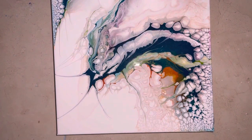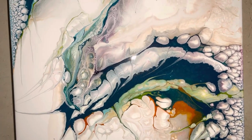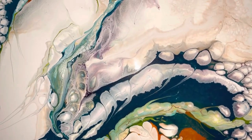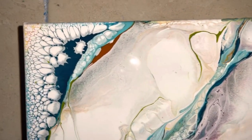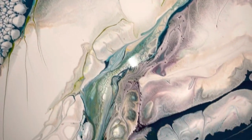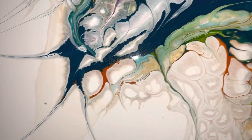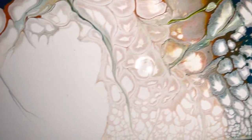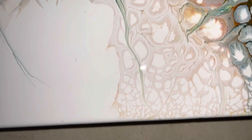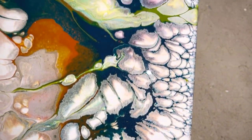Hi guys, I'm back! Well, this was quite a journey — I love it. It still ended up with pretty bright colors — well, not bright bright, but I've got the turquoises in there and the greens. Look at those cells!